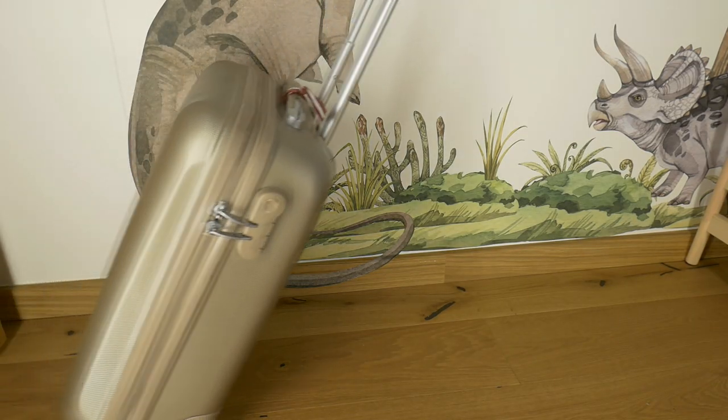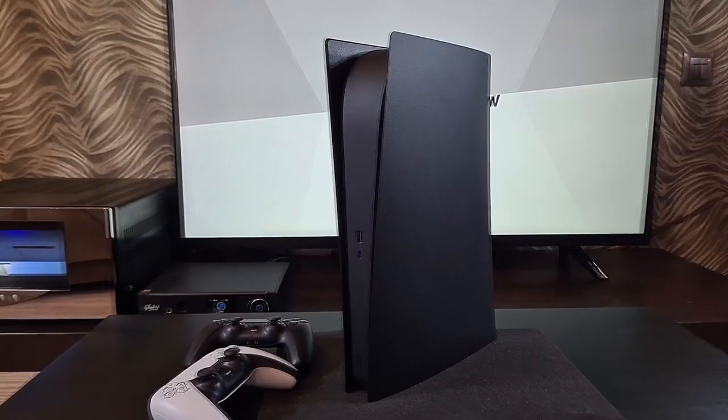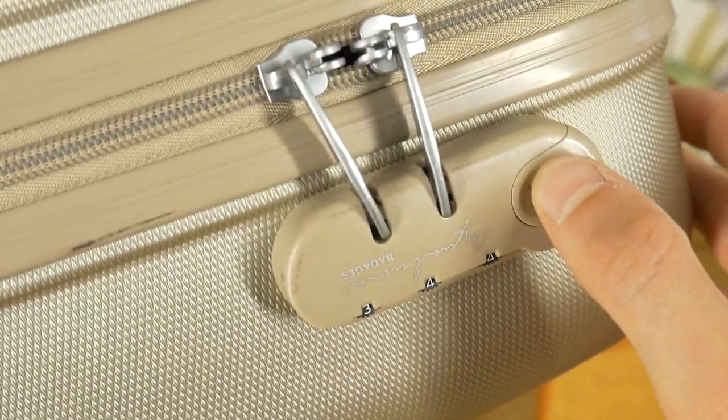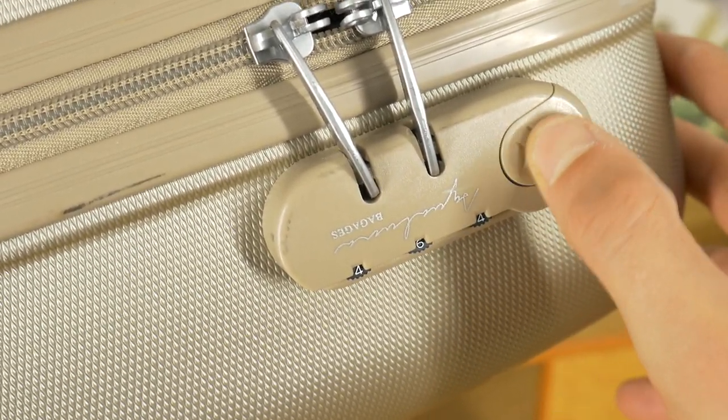My grandmother sent me a suitcase containing some new clothes and money for a brand new PlayStation 5. But there is a problem — my dear grandmother has forgotten the lock code for this suitcase. So right now, together, let's open a combination lock without a code.